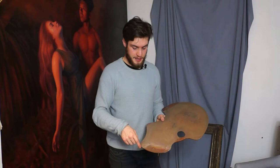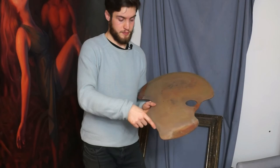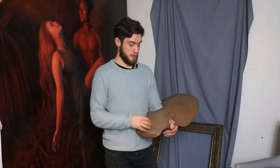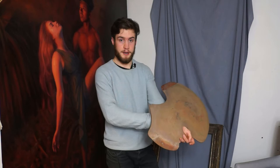The nice thing about this palette is that it has this kind of curved side to it, and what you can do is rest that against your hip, against your body. Even if you have just a normal traditional kidney shaped palette you'd hold it the same way — the main thing is that your arm rests under the main bulk of the palette.